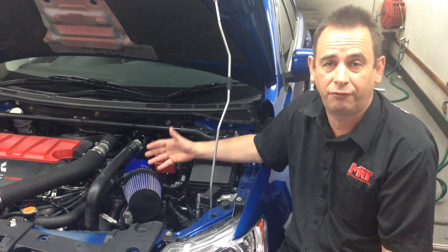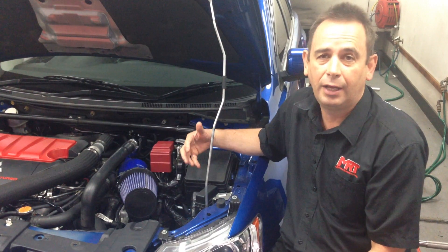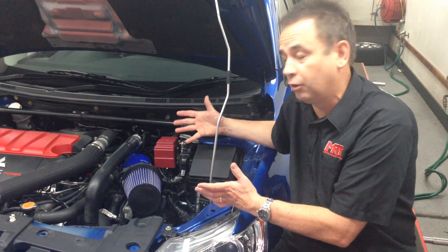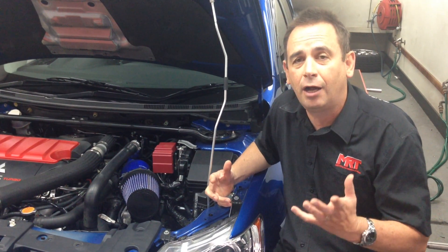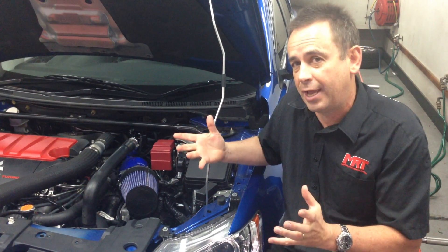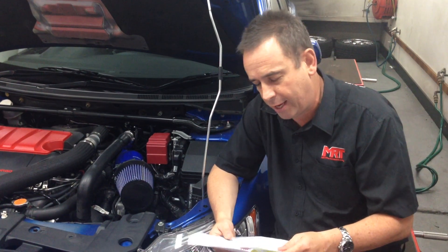He'd already bought the modified air intake and the silicon connected to the turbo, and didn't want to go back to his factory standard air box because he liked the way it looked and he liked the way it sounded. That's fine, and I think that's a good thing, as long as we all understand there are upsides and downsides.